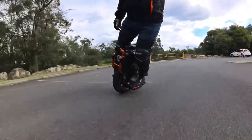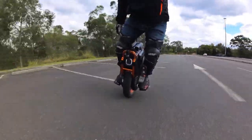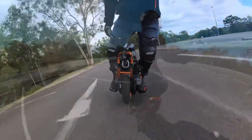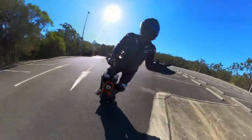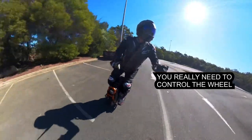Sometimes you think you're at speed but you're not, and sometimes you're at speed when you don't think you are. You're thinking about so much and you really just need to concentrate on the road.